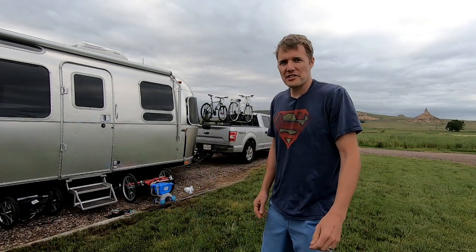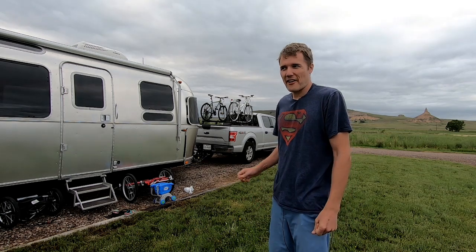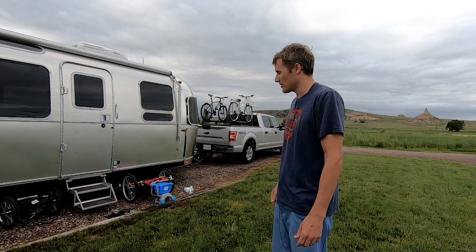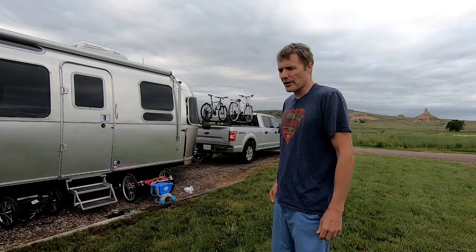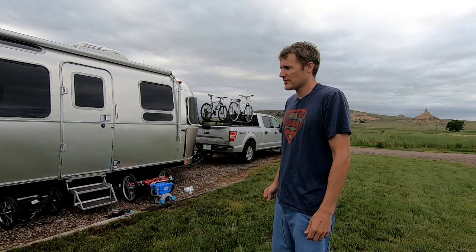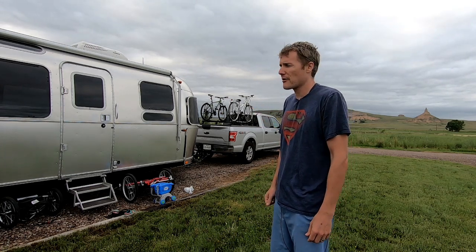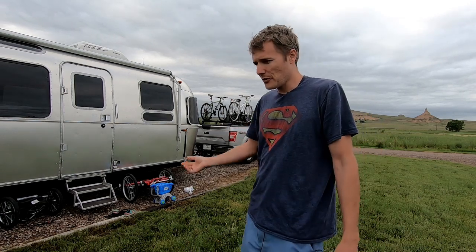I've been getting a lot of questions and concerns about towing our Airstream with our F-150 — how it handles and basically just how it tows — so I thought I'd do a short video on our towing setup and how the F-150 makes out.